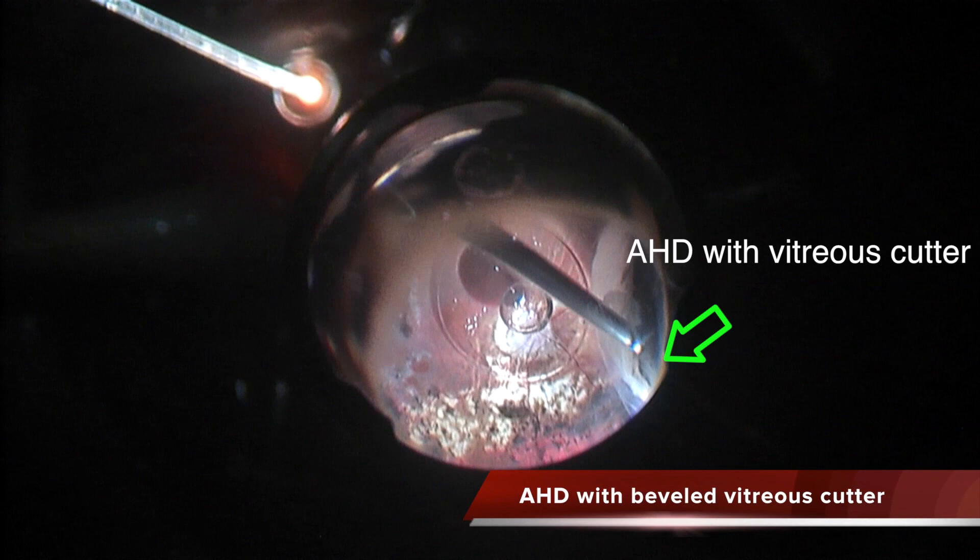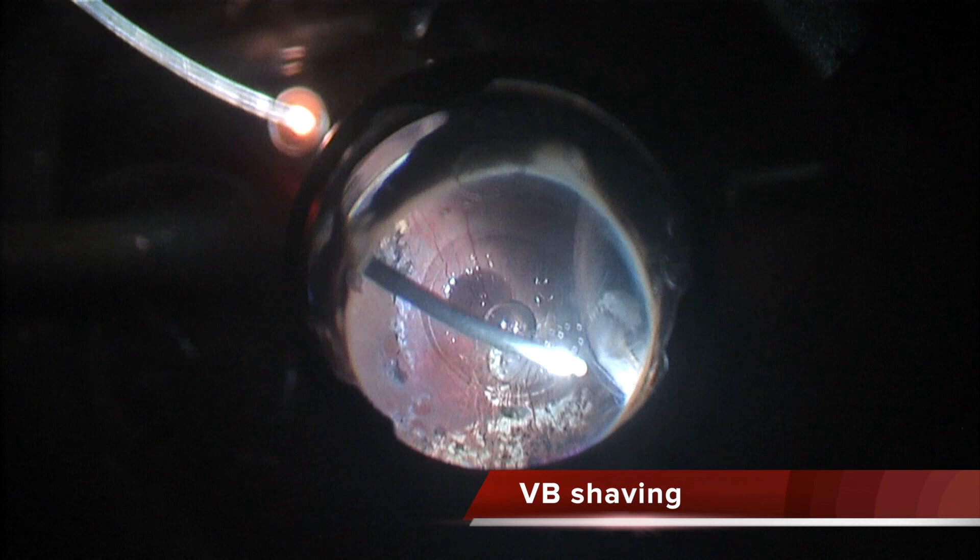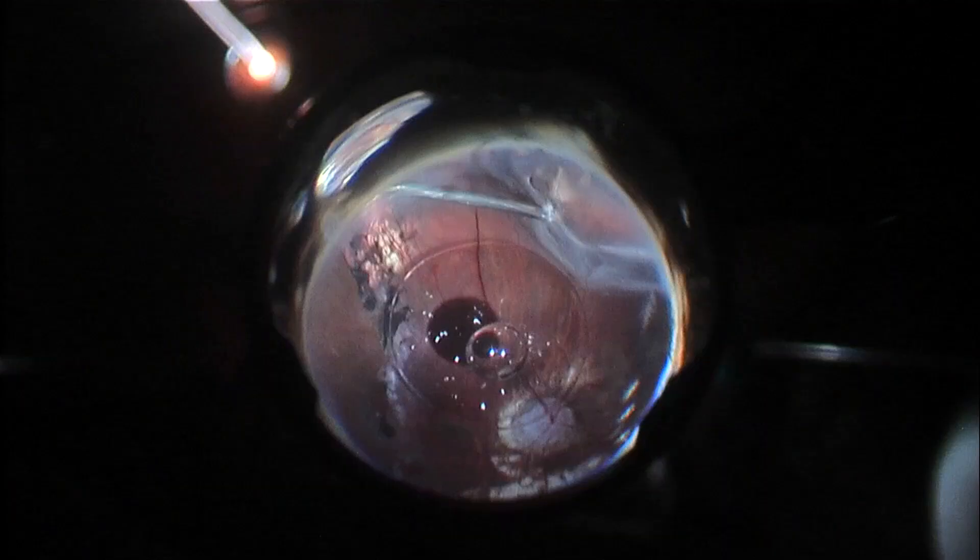You put the cutter into the subhyaloid space, cut across the space, and then pull back the anterior hyaloid, opening the space and relaxing the peripheral retina. This is the anterior hyaloid section technique. I then finish with a little more shaving of the vitreous remnants once the anterior hyaloid is removed. Now the pars plana is completely clean.